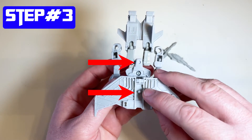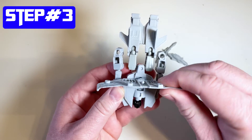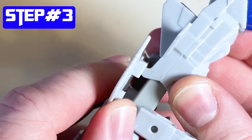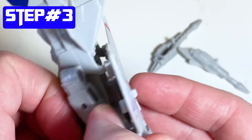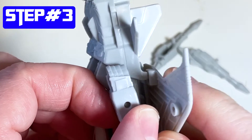Step number three is the wings. There's a little indent there and you put the peg into the indent. There are also two little holes on the side - you need to make sure that those fit into place on his legs. You can see here how they kind of fit in: one indent and then two little holes on the side that snap into his legs.